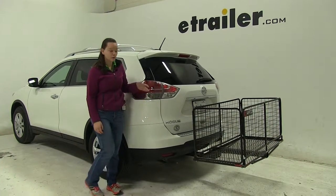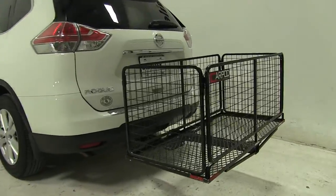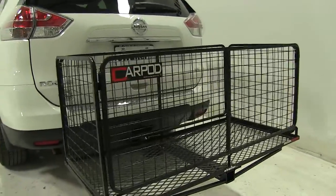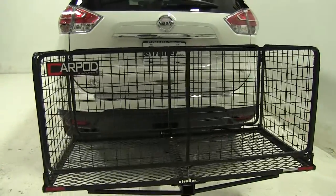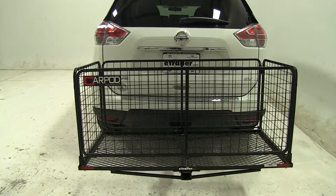Today on our 2016 Nissan Rogue, we're doing a test fit of the CarPod Walled Cargo Carrier. That part number is M2205. This is designed to work with 2-inch hitches and has a weight capacity of 500 pounds.